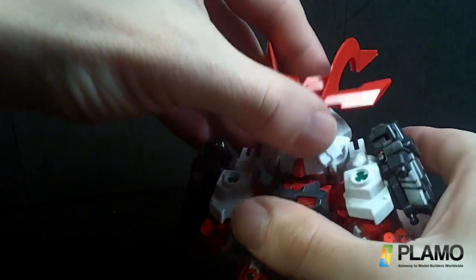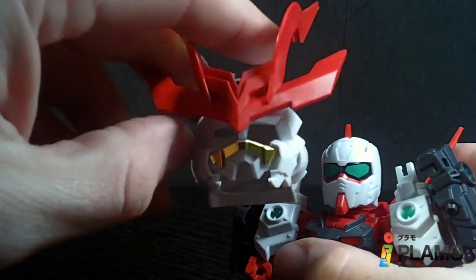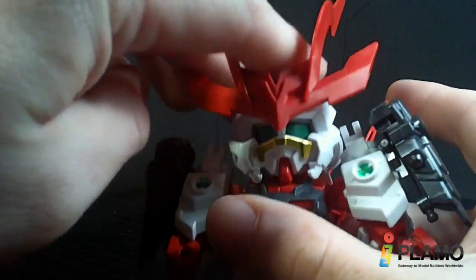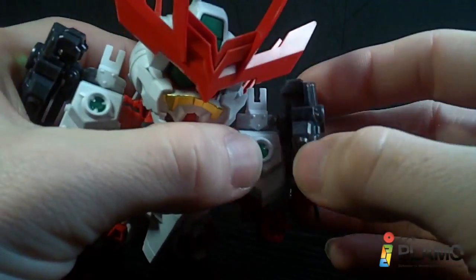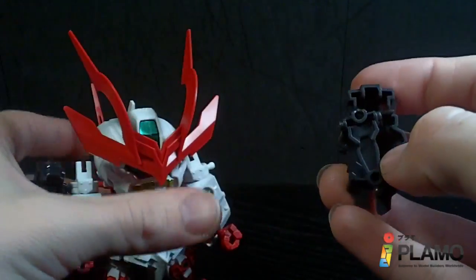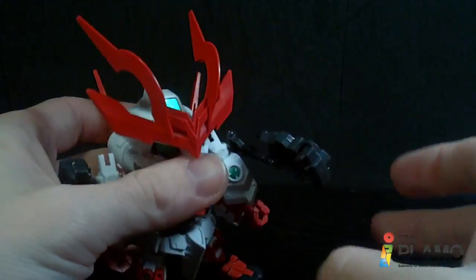It does have the helmet you can take off. I like the fact that they give a normal Gundam face underneath, so you still have the actual whole face there — just plop it on. And you still have the extra arms, which are ball-jointed at the top and swiveled down here.